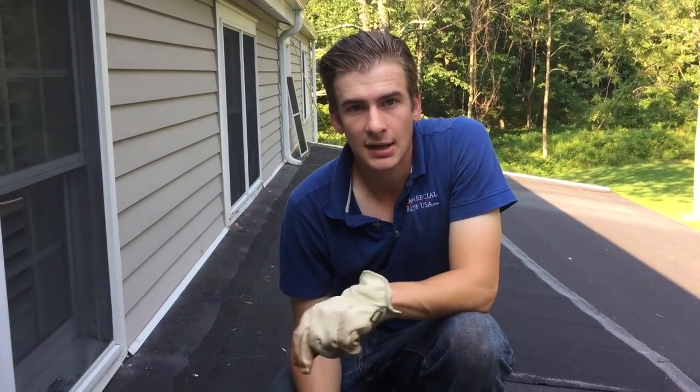Hi, I'm Eric from Commercial Roof USA. I'm going to talk to you about skylights and skylight flashing.